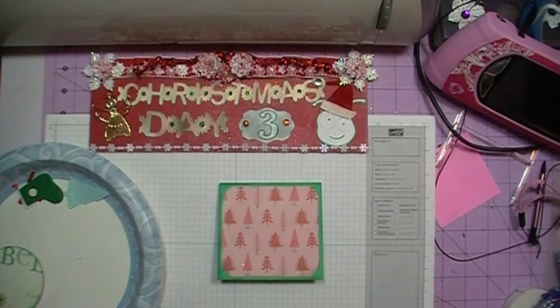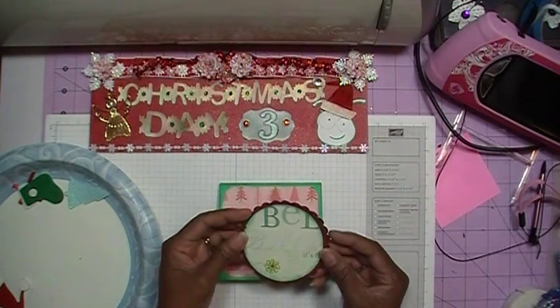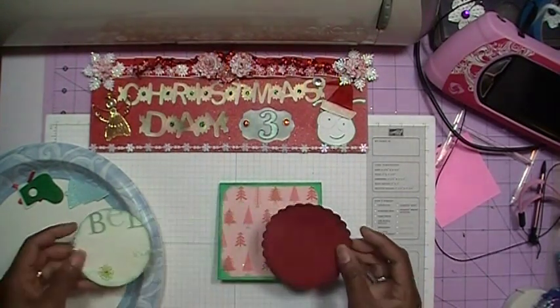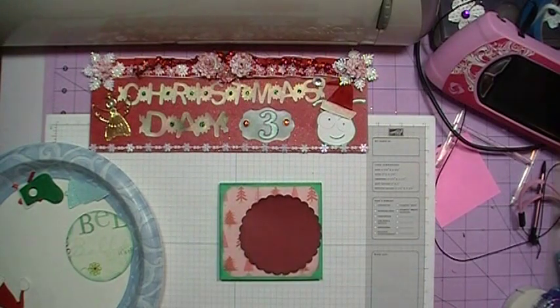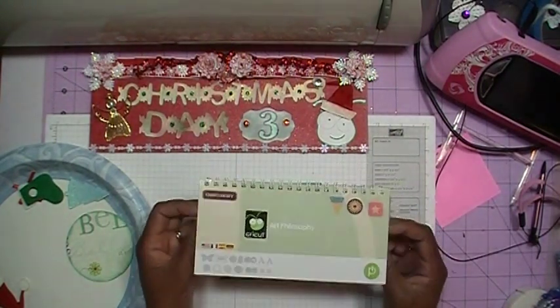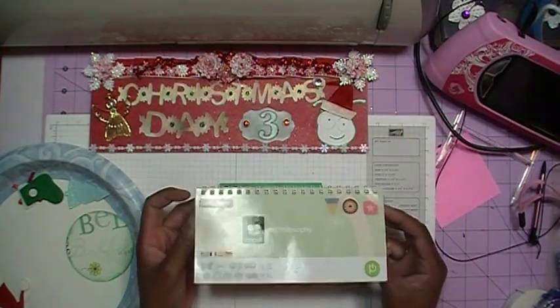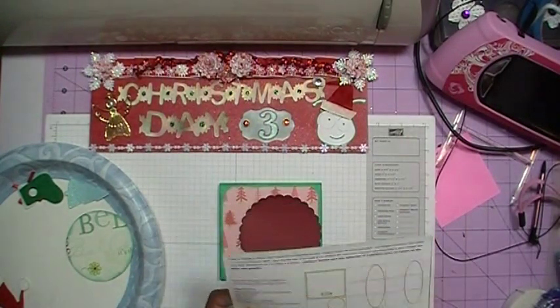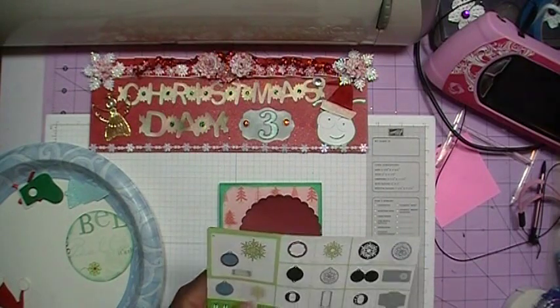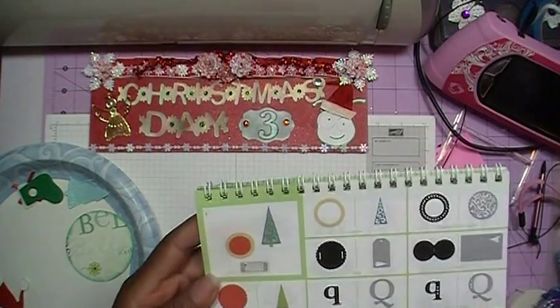The next thing we want to do is put together our circle and scallop circle. The scallop is from the Close to My Heart cartridge — I'm going to be using that cartridge a lot for my Christmas cards because it's becoming one of my favorites, next to the Flower Shop cartridge.